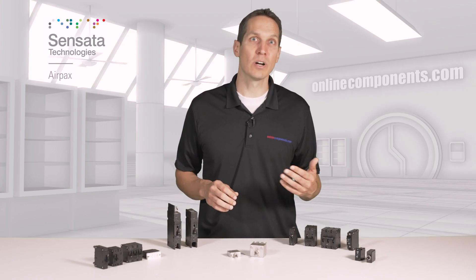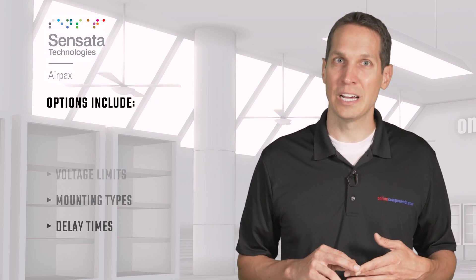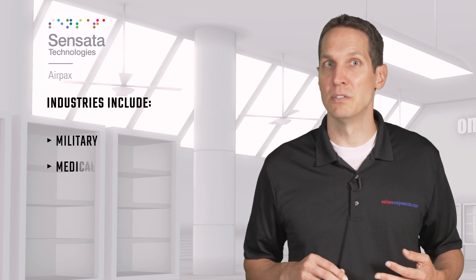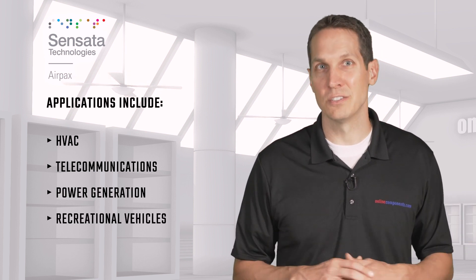Among all of these series, there are more options to choose from: the ideal ampere interrupting capacity, voltage limits, mounting types, delay times, amount of poles, and of course, amp trip ratings for your needs. These circuit breakers are used in many different industries and applications across the globe, hitting the big industries of military, medical, marine, construction, and agriculture, while finding applications in HVAC, telecommunications, power generation, and even recreational vehicles.